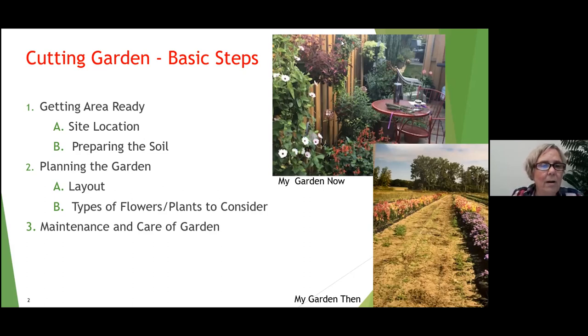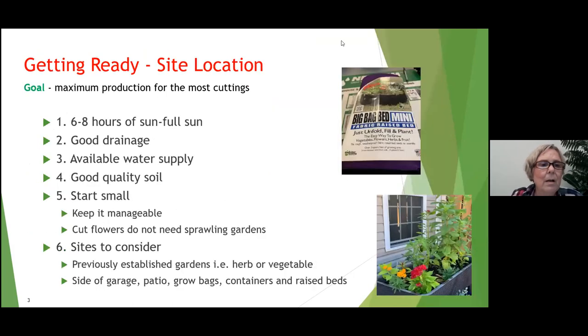We're going to discuss three basic steps: first, getting the area ready, which includes site location and preparing the soil; then planning the garden, including the layout and the types of flowers and plants to consider; and finally the maintenance and care of the garden. Remembering all the time that our goal is to get maximum production — in other words, the most cuttings.